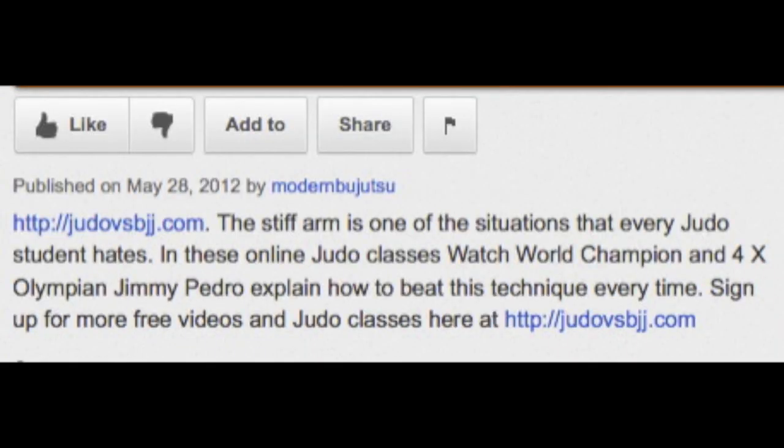To get more free videos on how to throw any opponent, go to judovsbjj.com, or click on the blue link below.